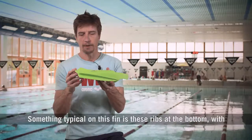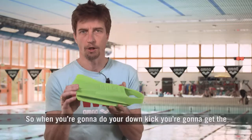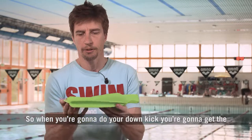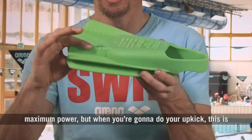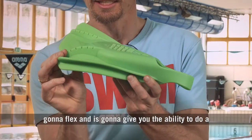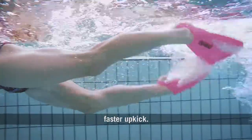Something typical on this fin is these ribs at the bottom with some cuts in it. So when you're going to do your down kick, you're going to get the maximum power. But when you're going to do your up kick, this is going to flex, and it's going to give you the ability to do a faster up kick.